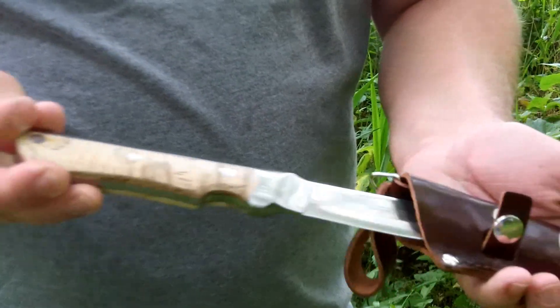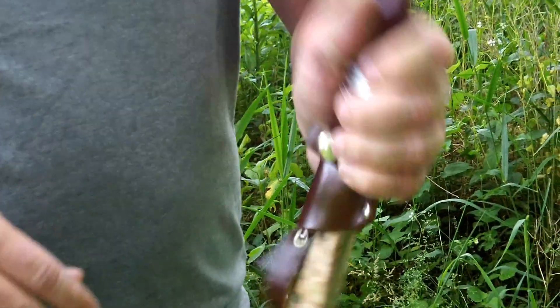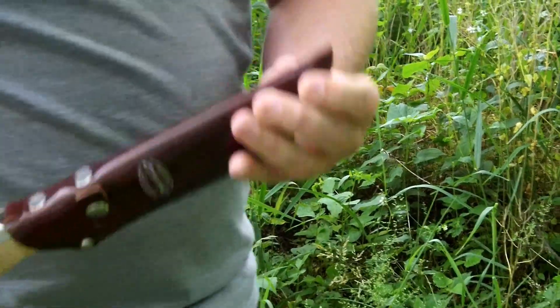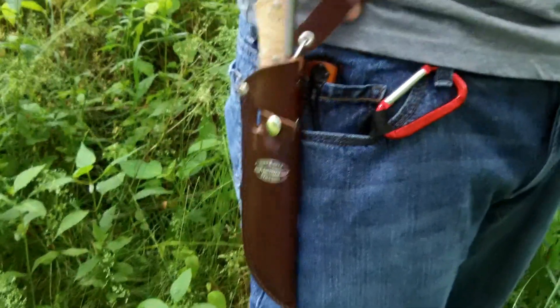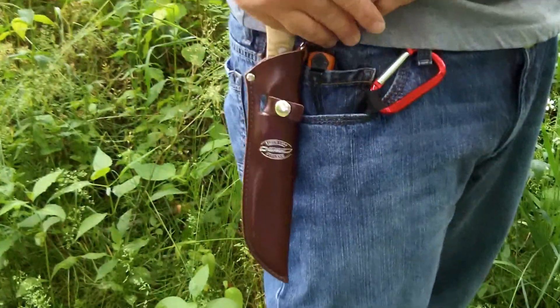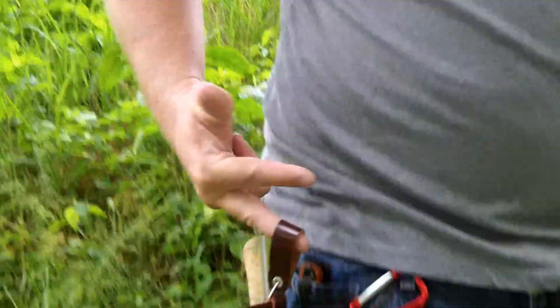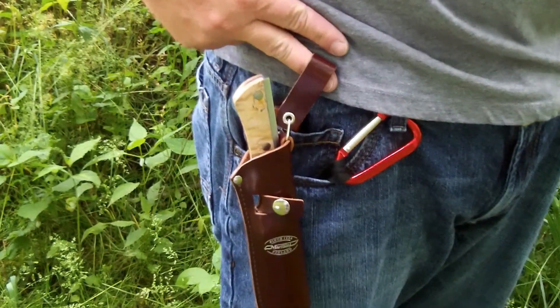It just goes right back in its sheath and locks in place. You also have this holder strap, so that really holds it in place. You can just wear it on your side on your belt. It would have been nice if it had a lanyard or leg tie, but it's not that heavy of a knife. And as you can see, when you've got it hanging, it stays nice and straight up and down.